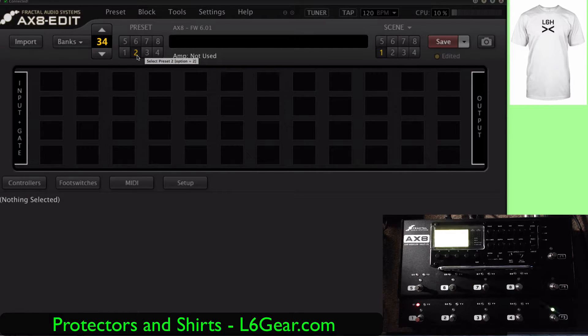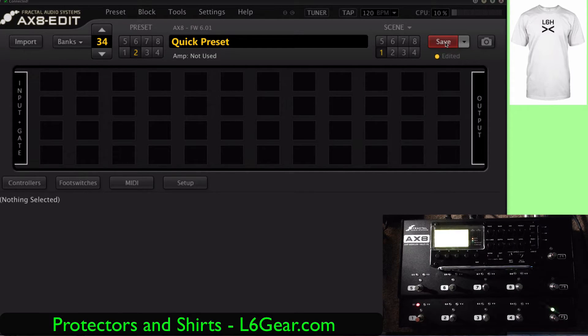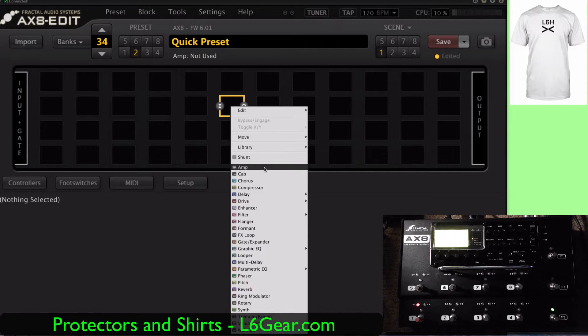Okay, so here we are with the blank slate. Let's go ahead and call this one 'Quick Preset.' Let's save it. So first off you have all this empty space — let's right click and add an amp.